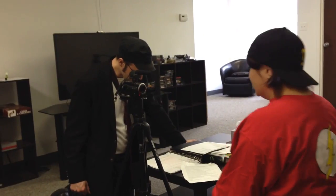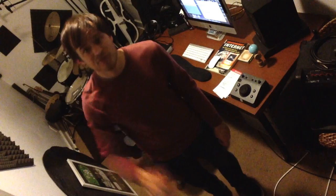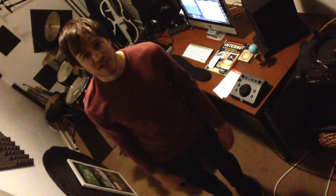Hey guys, so today I was on the Nostalgia Critic set. But all that stuff will come out later, and this vlog isn't going to be about that. This is going to be 5 tips for shooting music videos.